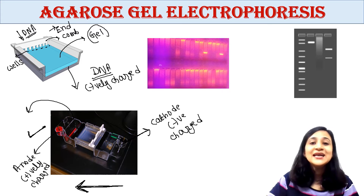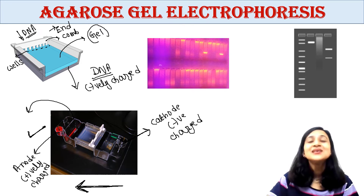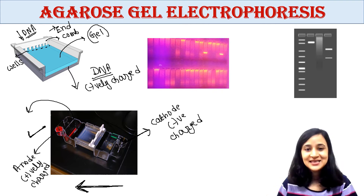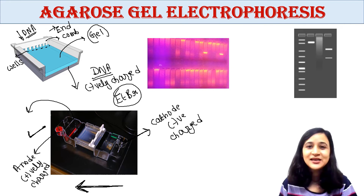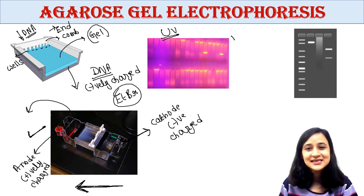To check where our DNA is — which you cannot see with the naked eye — we stain the gel with a DNA-binding dye such as ethidium bromide (EtBr). Ethidium bromide binds specifically to DNA. We then view the gel under UV light, where you can see bright bands showing where the DNA is.